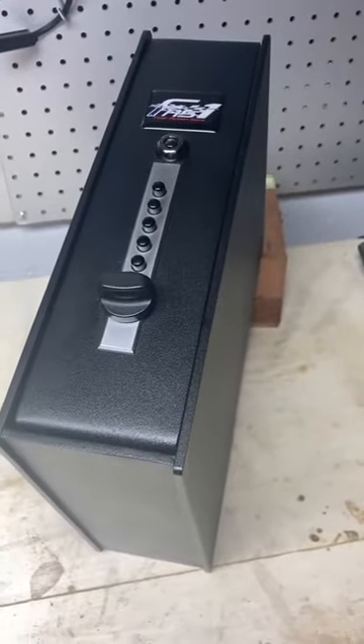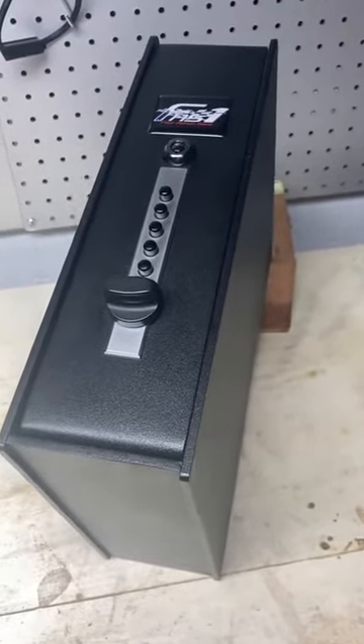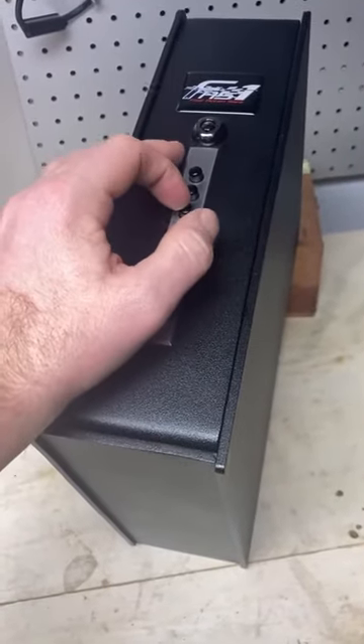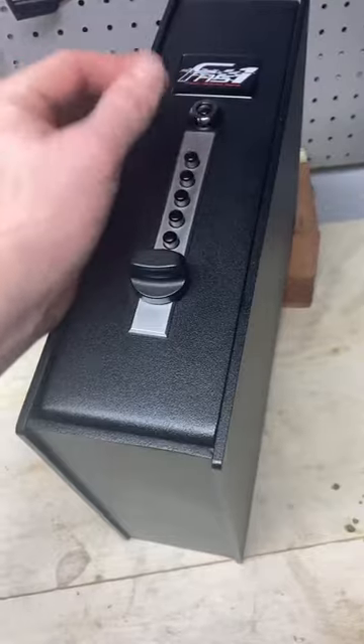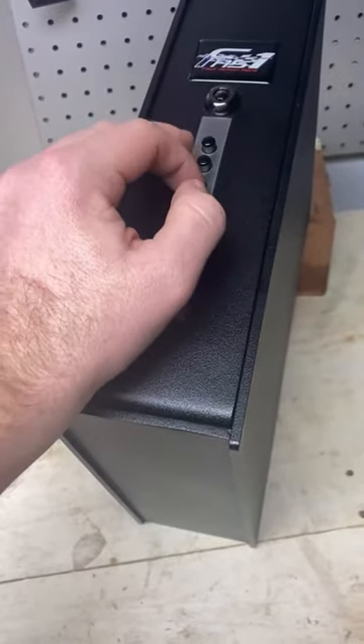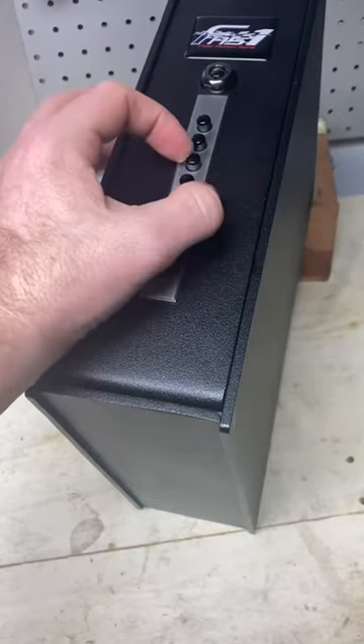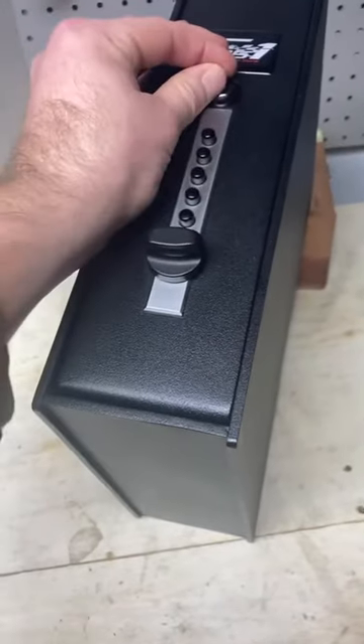Hi everyone. I bought a FAS-1 Pistol Vault a couple months ago and I've been really happy with it. It uses a simplex lock to unlock it, and it also has the ability to use a key to lock the combination. What that does is it prevents you from trying to guess the combination of the simplex lock without first engaging the key.